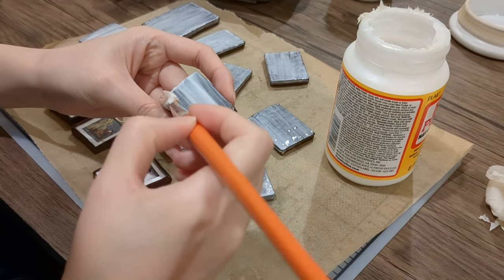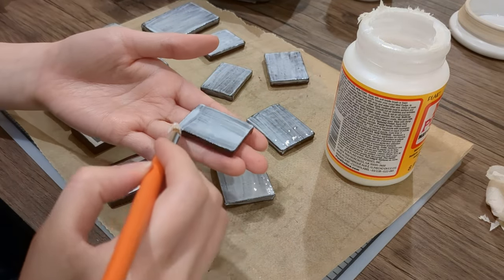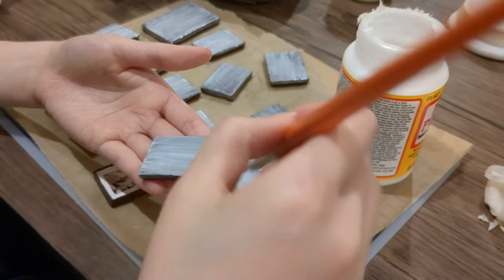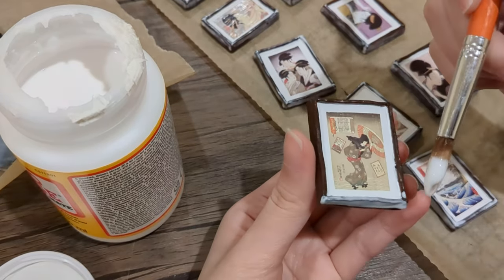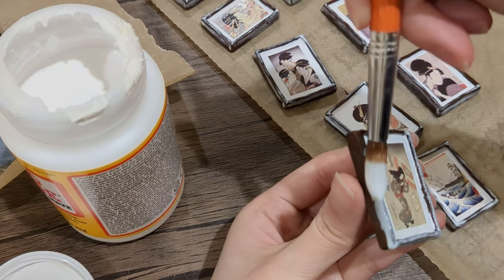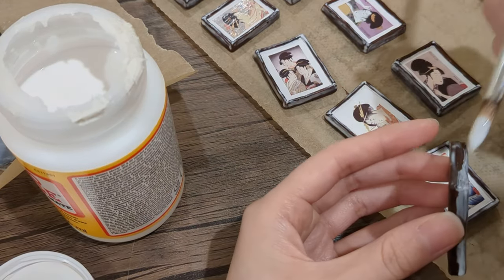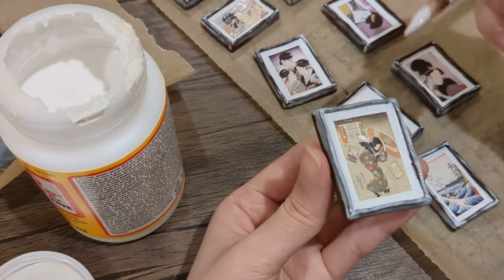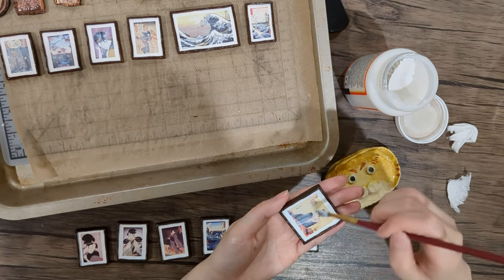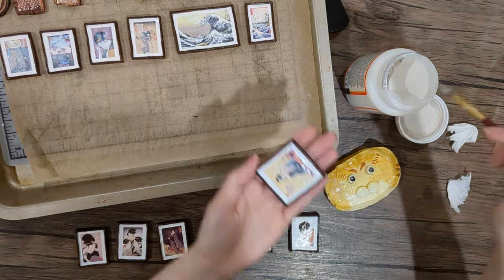Finally, the last step of the process is to seal the miniature with a protective varnish. I use a matte sealer for the back and the borders. For the front, I want to simulate the gloss layer of the frame, so I use a gloss sealer. You can use a clear coating spray paint instead of the sealer I'm using here.